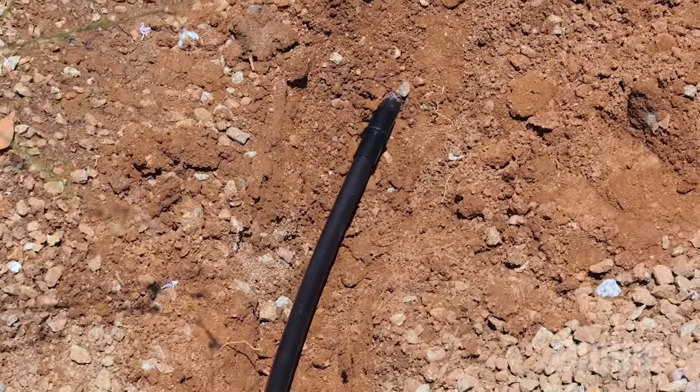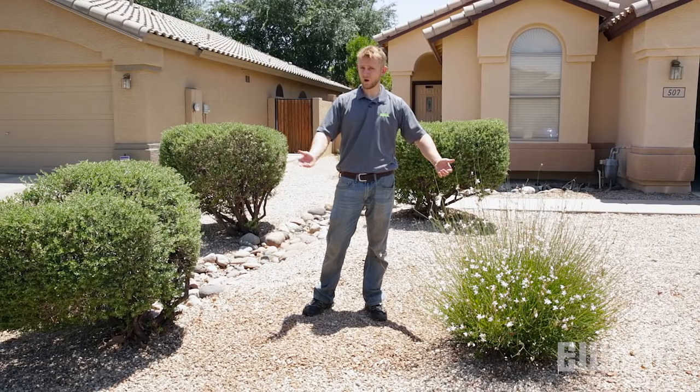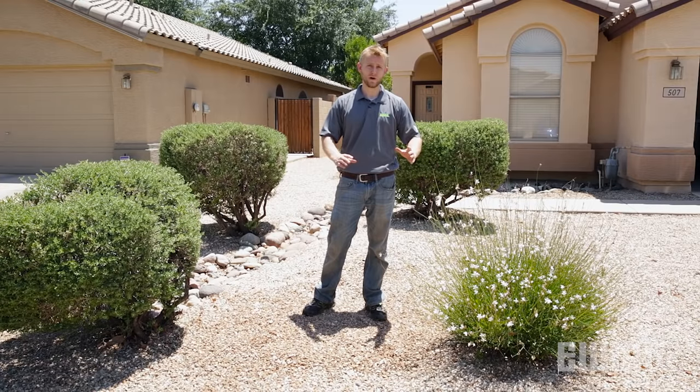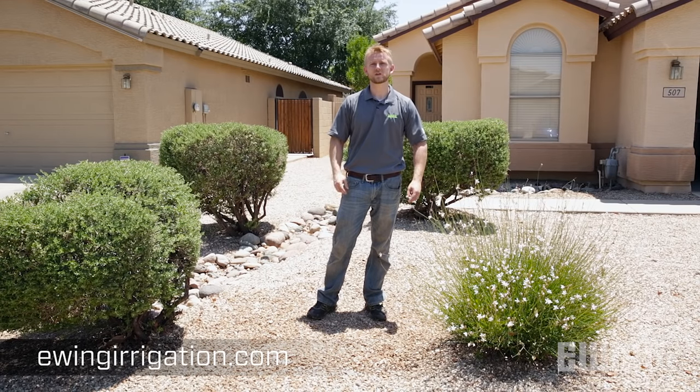All that's left to do is test the repair for leaks and then fill in the hole. As you can see, performing a poly repair takes a little bit of work, but it's a very simple task that can be done in a small amount of time. For all your landscape and irrigation needs, stop by your local Ewing branch or visit us online at ewingirrigation.com.